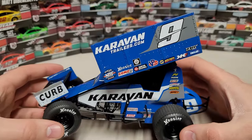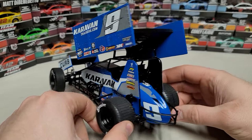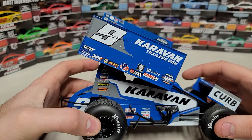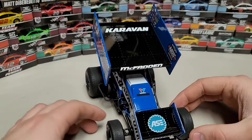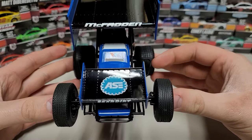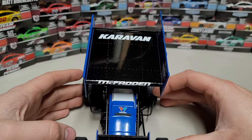You can see the number nine again on the tail tank — that's where they fill it up. Going around to the right side, we've got the Hoosier tires, nice black rims, number nine — everything's pretty much the same as the left, of course the wing angle changes. Getting around to the front of the car, we've got KKR Dirt, ASE or Team ASE, and McFadden up there on the front of the top wing.